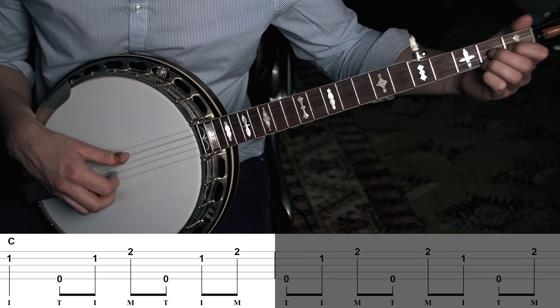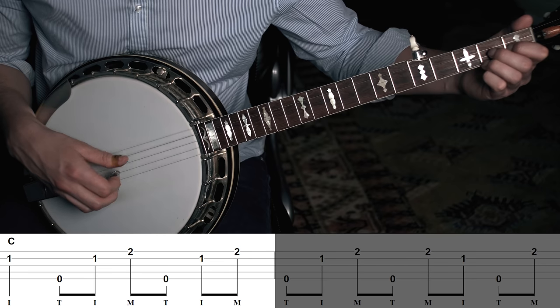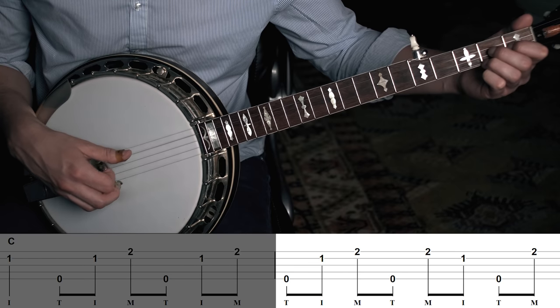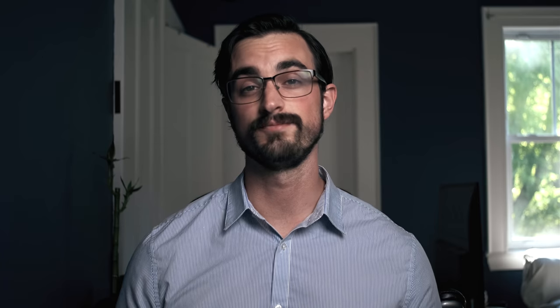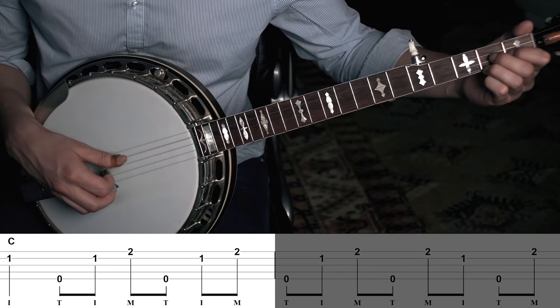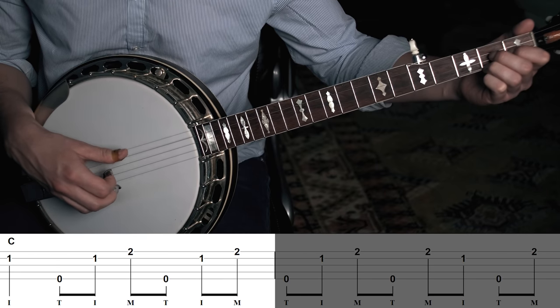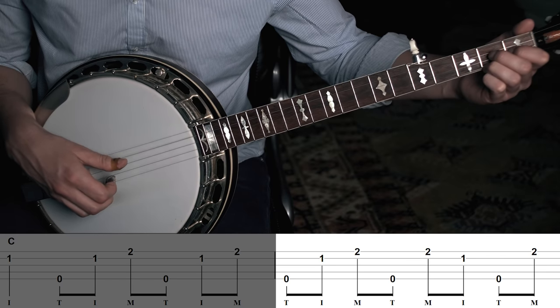You don't necessarily have to jump in and combine all these things right away. You might still have to start with just the first measure of that pattern in C, and then move on to playing just the second half, and then move on to play the full two-measure pattern in C. You might have noticed that we're kind of building towards playing a chord progression in the key of G. But for right now, let's just put the G pattern and the C pattern together.